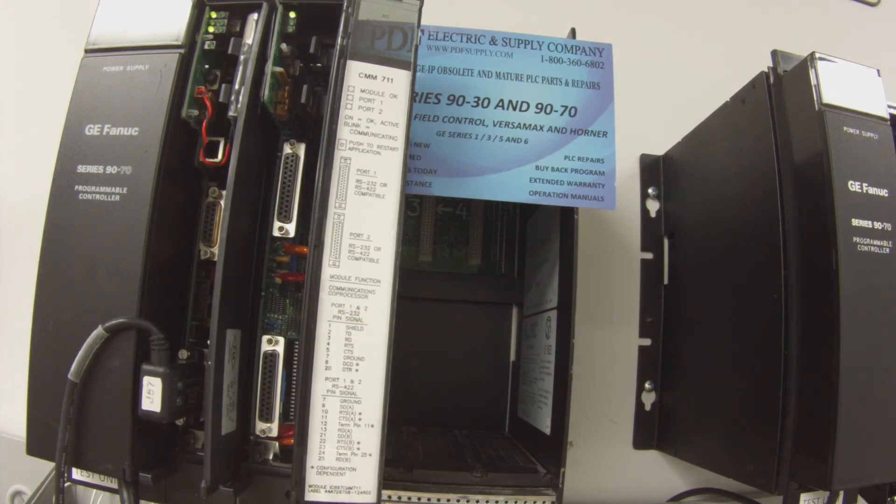So again, if you do have any problem — if you try to attach a signal to this and it doesn't respond — then you do have a problem with the CMM, and it's something we look at here very commonly. We offer repairs, exchange program, new and remanufactured units, and if that interests you, please see us at PDFsupply.com. I hope this has been helpful. Thank you.